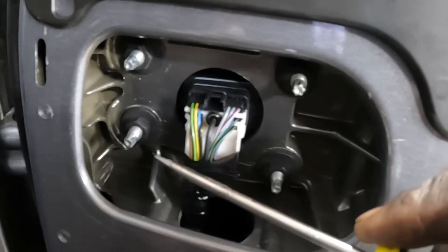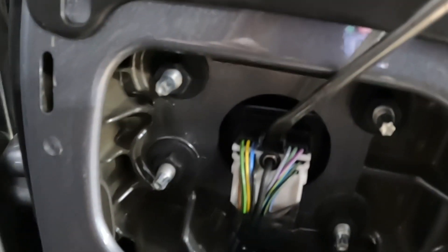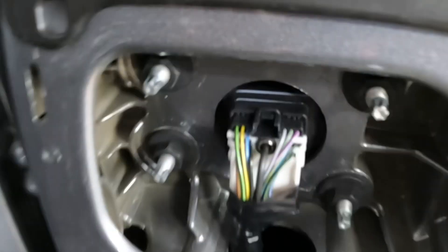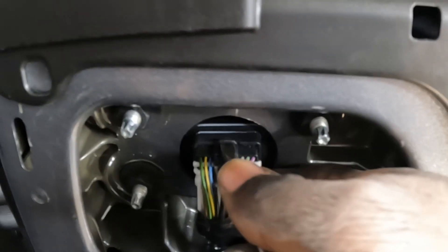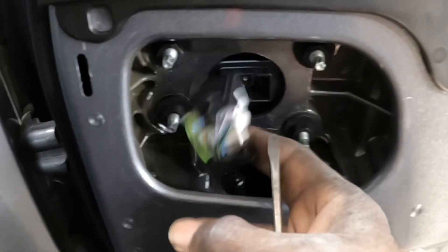This is the harness for the mirror. This black clip up here — push it in, pull out the light, and pull the harness out. Push this black clip down and pull the harness out — just like that, see it comes out.